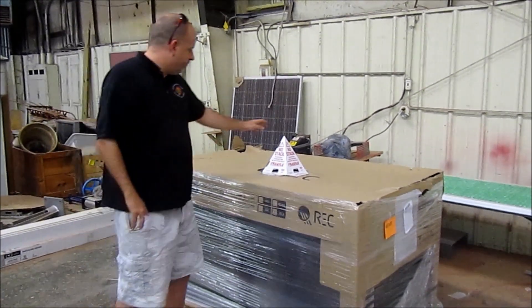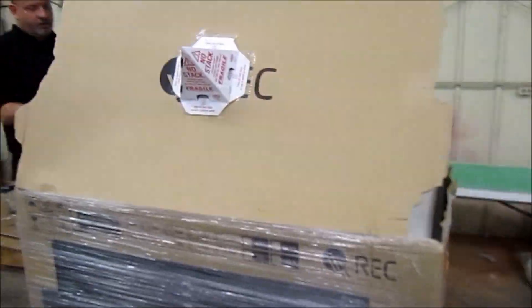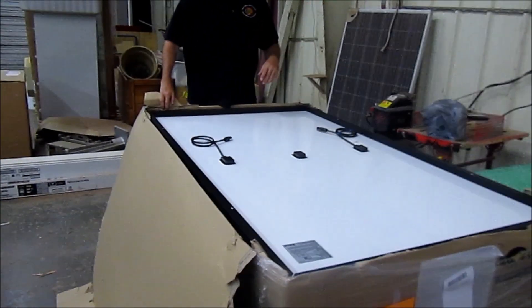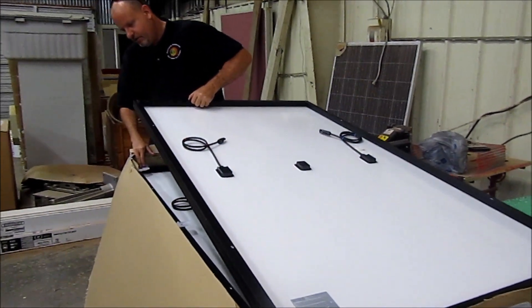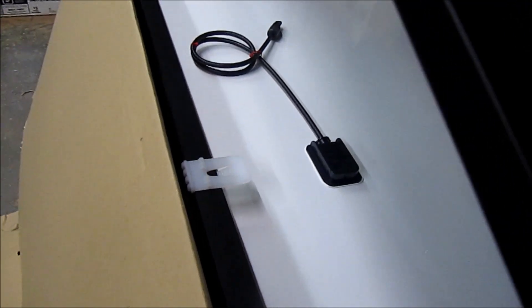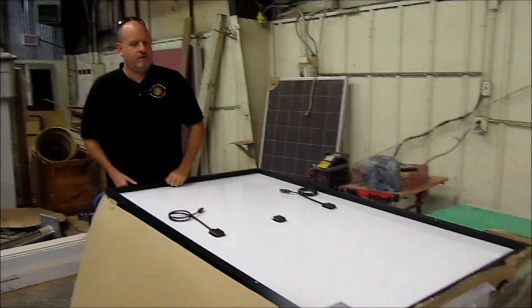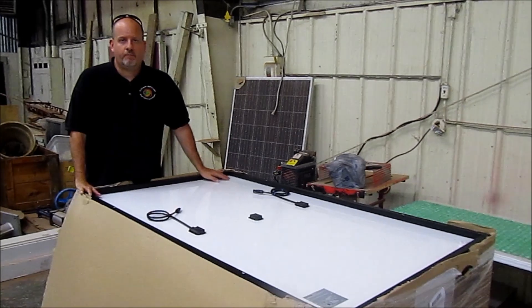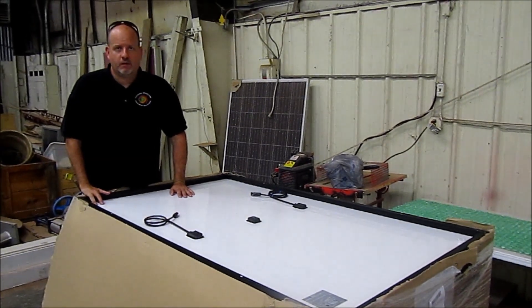This panel here today is an REC 290, and this is how it comes boxed — I think it's a pretty nice panel. Even the packaging: some panels I've gotten in the past got broken — you can see that one back there didn't make it. But this panel comes with plastic corner protectors to make sure it arrives undamaged, and that's important. I'm pulling a few of these out — these are actually for a system I'm putting up for myself, so of course I'd use them.